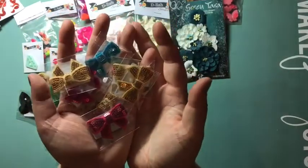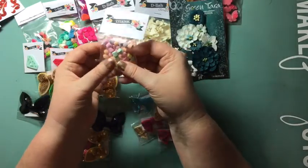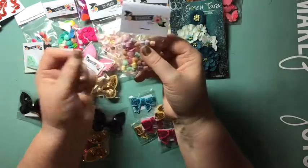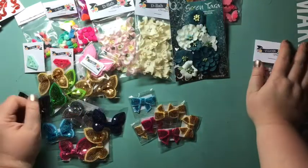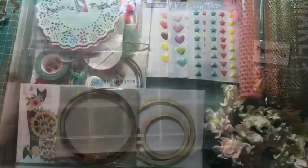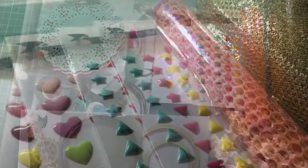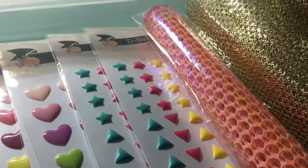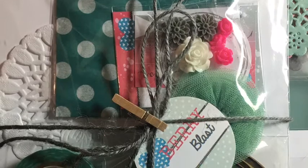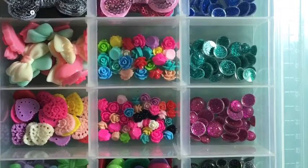I'm looking forward to using these. How cute — Amanda is just the bomb, she includes these gorgeous little sweet treats with your order! I hope this has given you an idea of what they've got. What I actually did was decant everything into containers so it's easy to find, see, and use. I've pulled everything apart so I can just open the containers and grab them when I need them. Here are some photos of how I'm storing my Delish goodies. Thanks for watching!